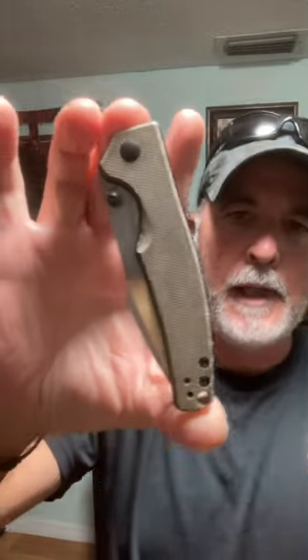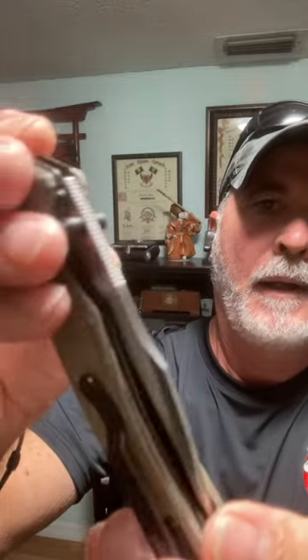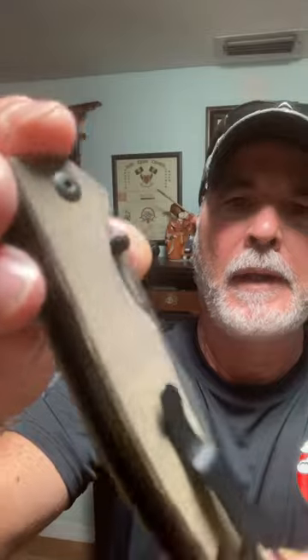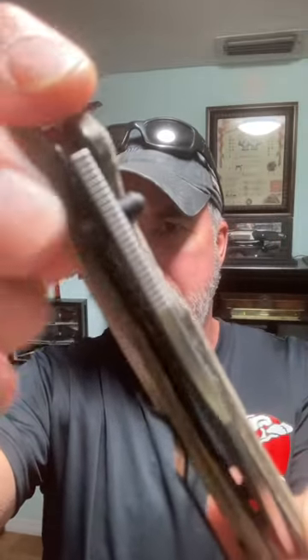This is the O-Knife Beagle Liner Lock. It comes in this really nice textured micarta handle with black hardware. There's your jimping. It's a thumb stud opening.